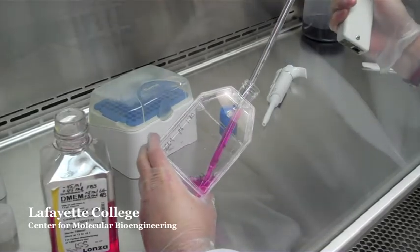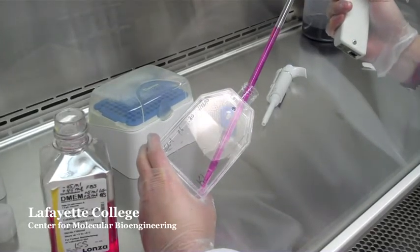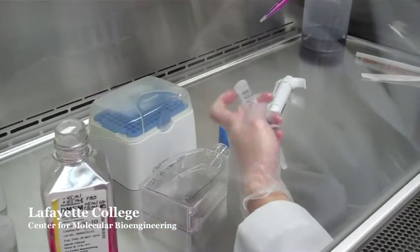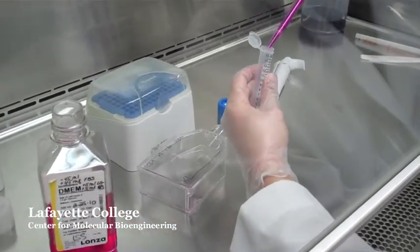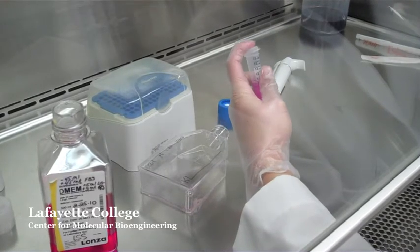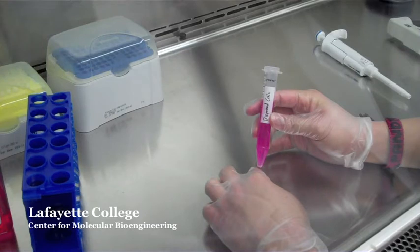Aspirate all 10 milliliters of the media containing the dispersed cells and place it in a 15 milliliter conical tube. From this point, you can passage these cells into another flask, count the cells using a hemocytometer, seed an experiment, or cryogenically freeze them down for later use.